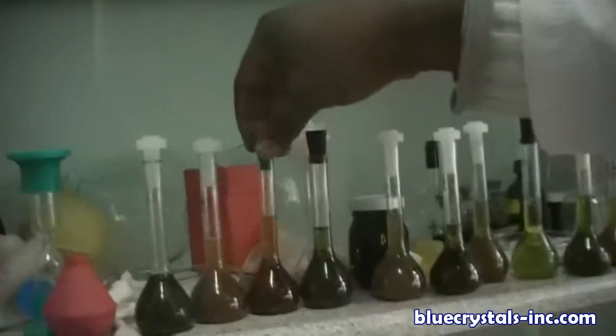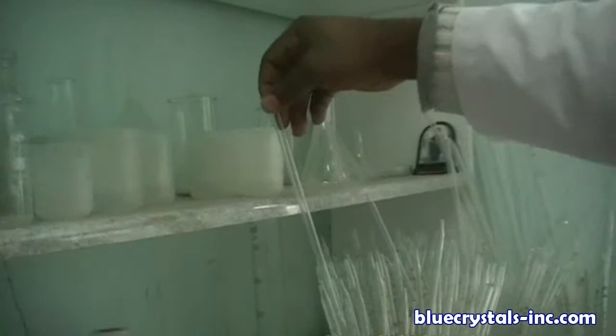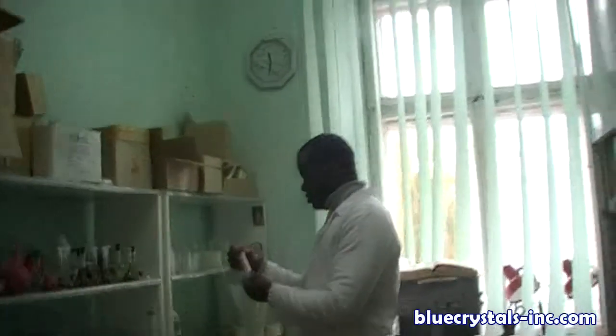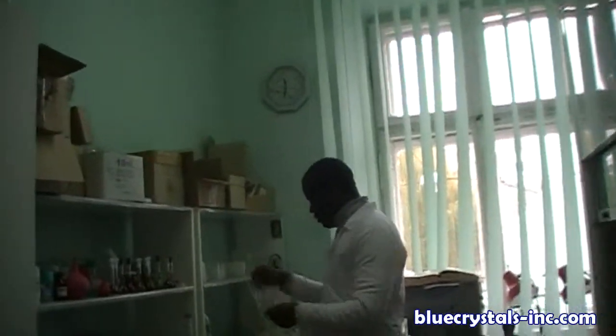You store material in conical flasks. And here you have your beakers, this funnel, these pipettes, and this is your rack for test tubes.